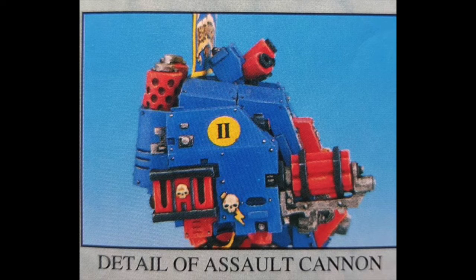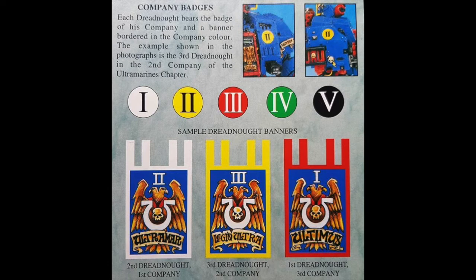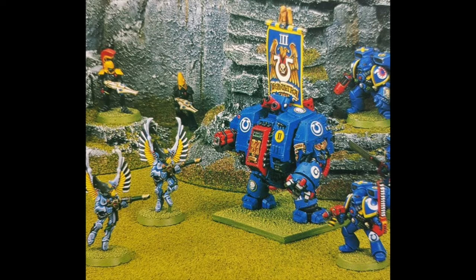On the rear of the mini, the exhausts are also red, which is very strange. I have to say, I always thought that the assault cannon ammo hopper had a skull on it — I don't know why I thought that, but I was very young when this came out. Back in the day, of course, you would get your banners free with the magazines to cut out.